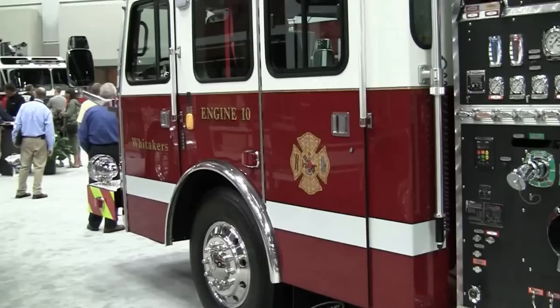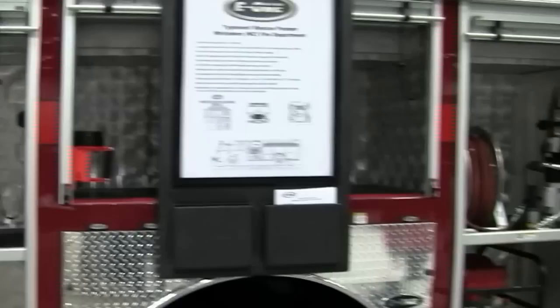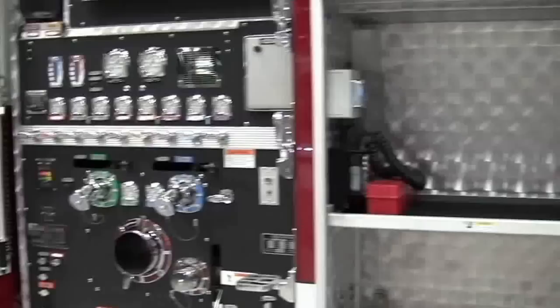We are at FDIC 2012, and we're going to look at the Whitaker's Engine 12 Rescue Pumper design. This is a great layout and setup by the fire department.